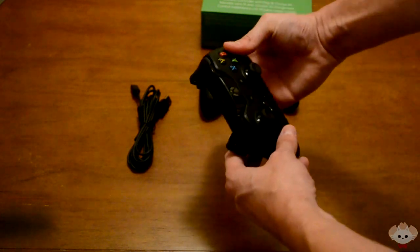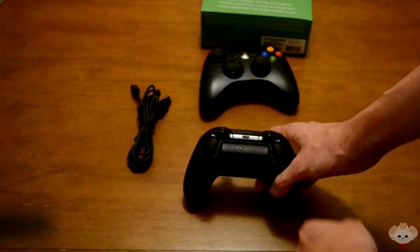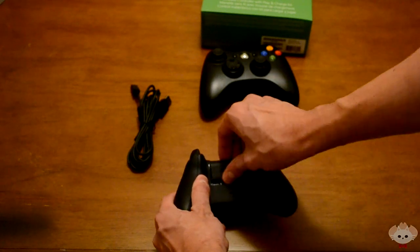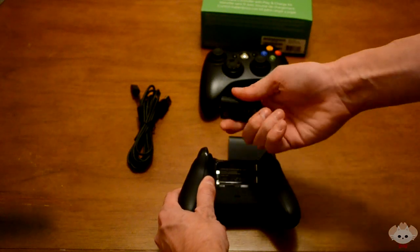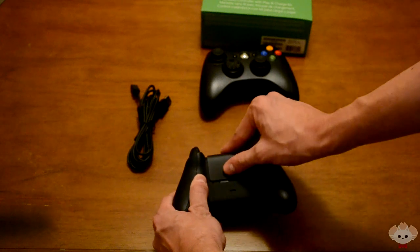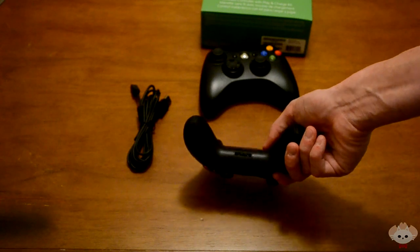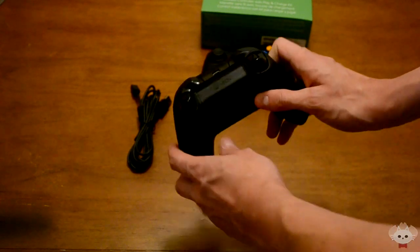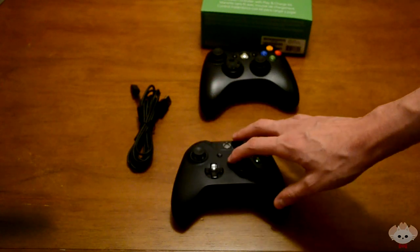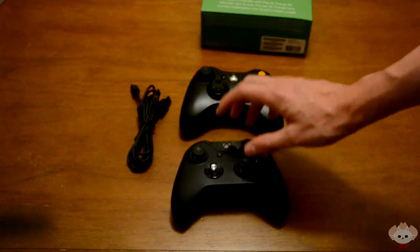Here's the micro USB port at the top, and the battery pack goes in right here. I got the Play and Charge Kit, which comes with a little rechargeable battery pack. You just snap that back on, and there's a little connection at the bottom. Overall it's really awesome.